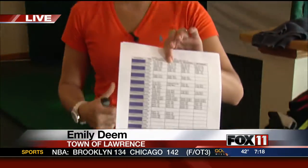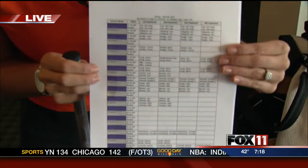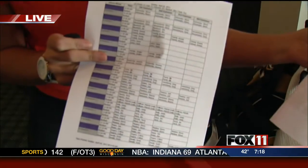We're getting you geared up for the golf season, and Emily Deem is live at Mid-Valley Golf Course. That's in the town of Lawrence. That is right, and we are in the clubhouse this morning. The course opened up on Wednesday, and look at this sheet — this is all the tee times they have for today. It is unbelievable. They are packed full.